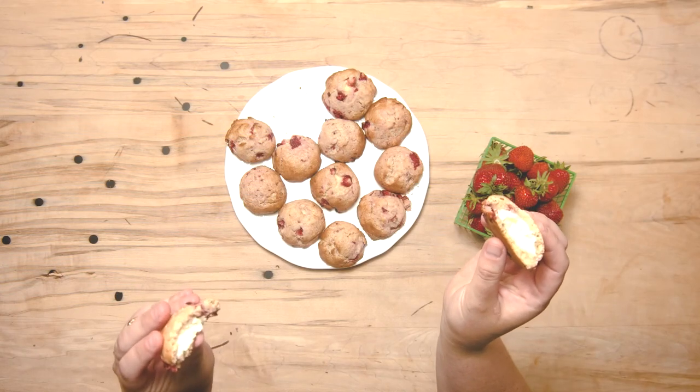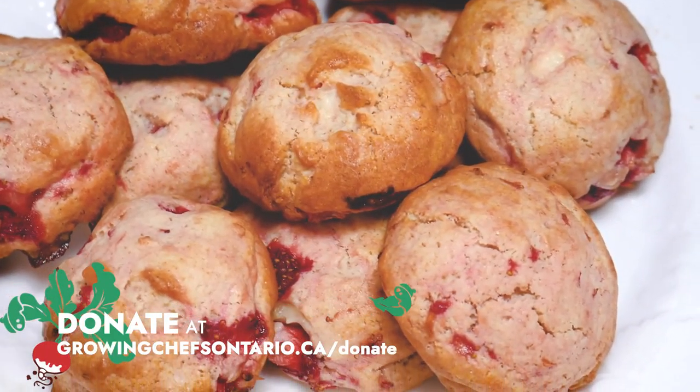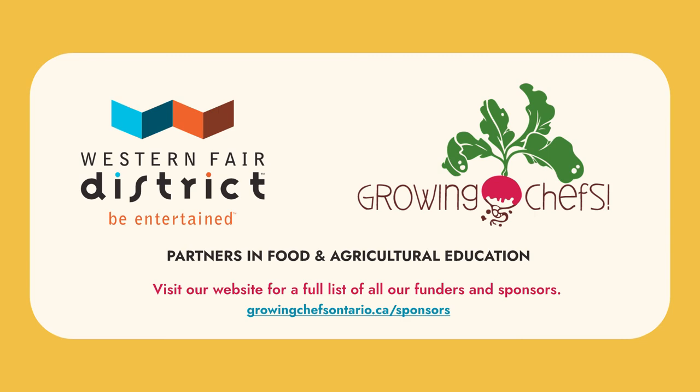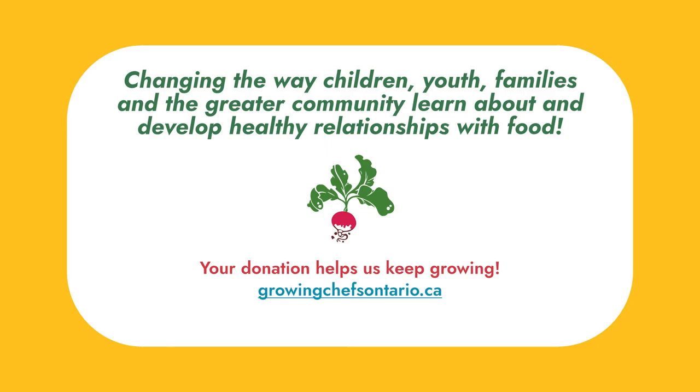Our strawberry shortcake cookies are done baking — nice and beautifully golden all over, and if you break into the center they have an ooey gooey cream cheese center. They're still a little bit warm, so let them cool before eating. These are such a treat — make sure you make them with local, delicious strawberries. We'll see you next time.